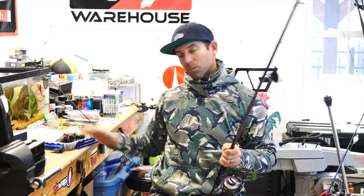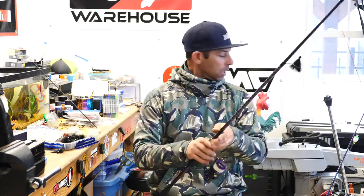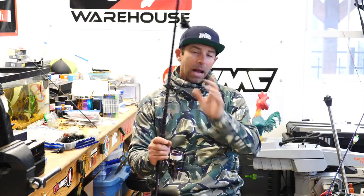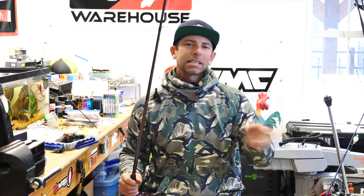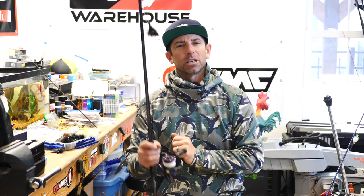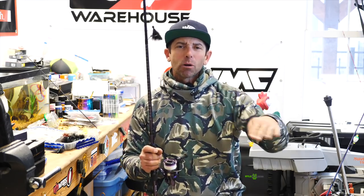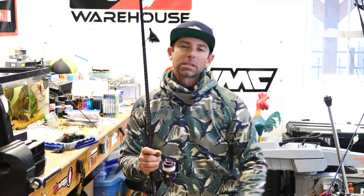To recap setup: longer medium-action spinning rod, bigger 30 or 40 size reel, and light braid to a light long fluorocarbon leader. Now for the three primary techniques — plus a bonus at the end. The best way to fish a hair jig covers from the middle of the water column to the bottom. These three techniques effectively cover mid-column all the way to the bottom.